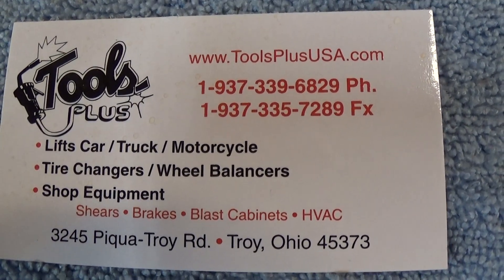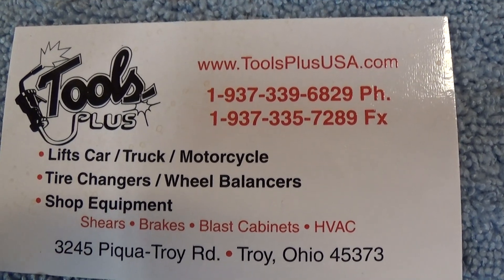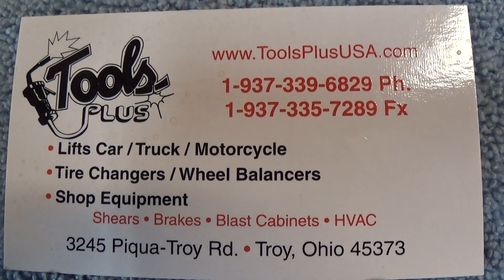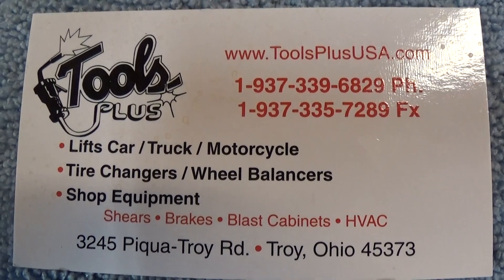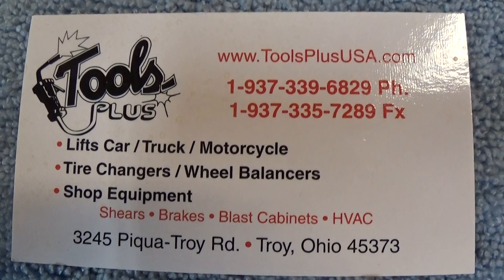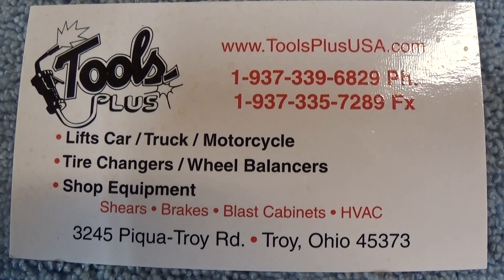Those are your common problems. If you have a problem or a question, give us a call — there's our phone number, our website address, and our location. We do have some repair parts for the lifts that we sell, and some of those will interchange. Give us a call if you've got a question or comment. Thank you.